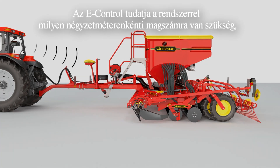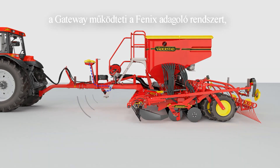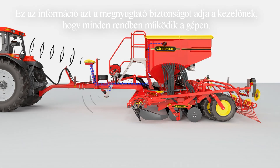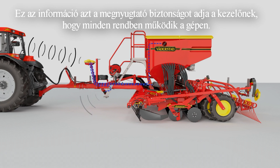The e-control tells the gateway how many seeds per square meter is required. The radar informs the gateway of the machine's forward speed. The gateway operates the Phoenix metering system, whilst the Seed-Eye sensors count the seeds passing through the hose and inform the gateway. Finally, the gateway updates the e-control and presents the seed rate in real-time to the operator. This information gives peace of mind to the operator knowing that all is operating correctly.